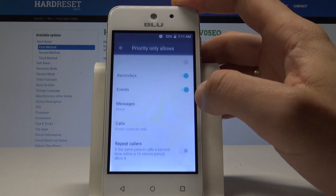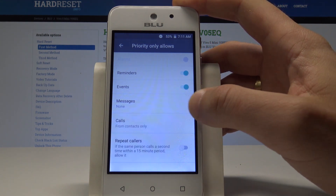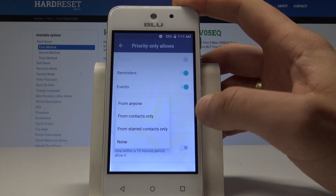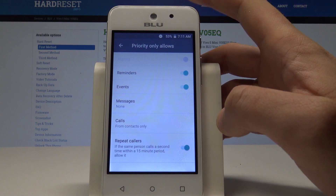So you can choose Priority Rules here — you can handle reminders, and you can accept messages and contacts from a favorite list or some favorite contacts. You can also handle repeat callers right here.